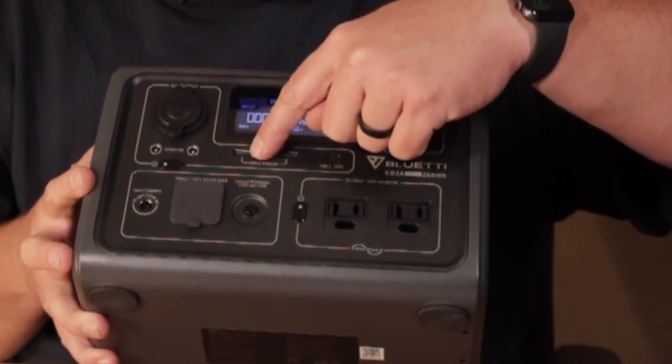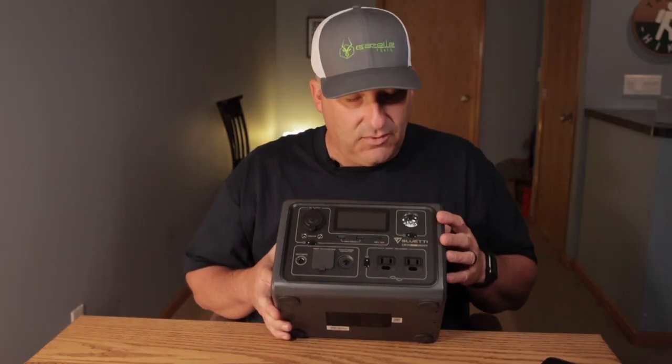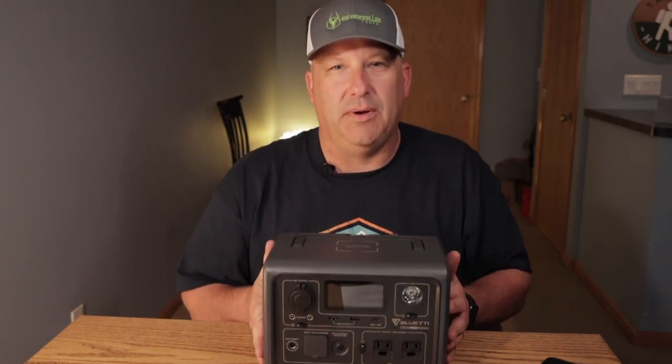On the DC side, not only does it have the cigarette plug, but you also have two USBs and a USB-C rated at 100 watts, which is awesome. Everything's got fast charging. I love that Blue Yeti put fast charging abilities in for the USB ports — pretty handy.